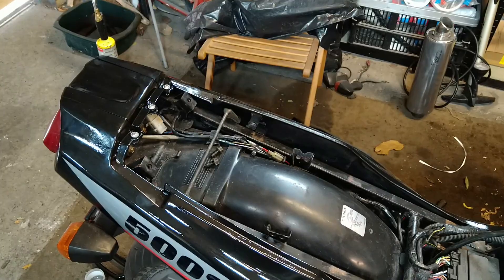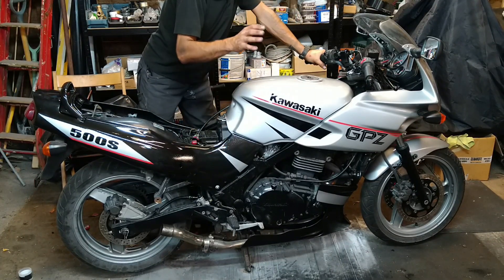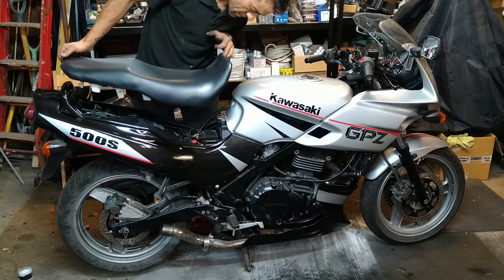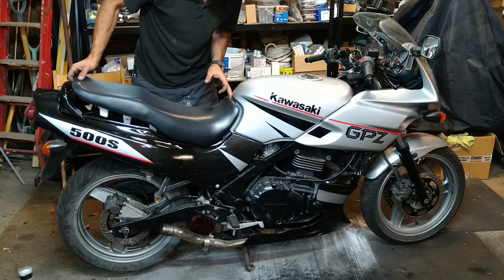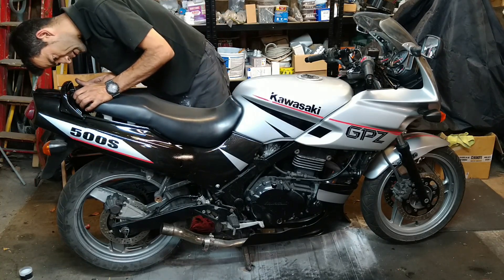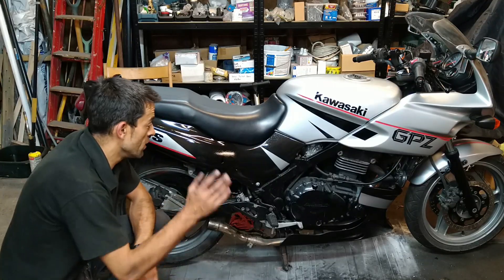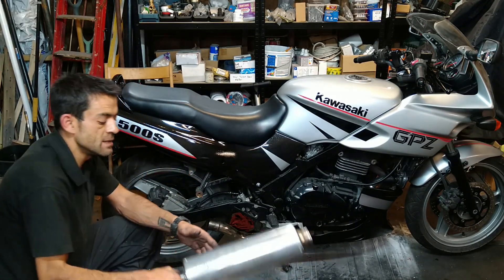All right guys, with this bike coming along so nicely — we've done the tank, we've done the rear fenders, everything — I need to get a seat on this bike. With this bike it's simple, most bikes are. Just a hook in and clip the back scenario, hopefully. There we go, nice and easy does it. All right, so with all that done and dusted we've come to the point where we need to put in our exhaust cans.